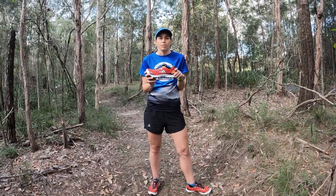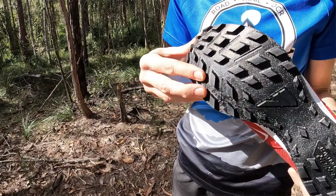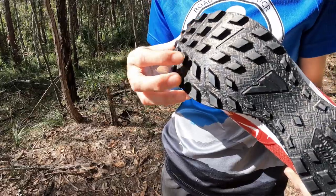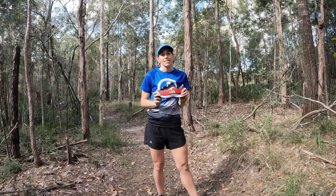The midsole is really responsive with the rock plate underneath for added protection. The outsole design is unique to VJ and offers phenomenal grip on both hard and wet surfaces. The 6mm lugs are great for soft and muddy conditions. Now I can't wait to get out on the trails with these.